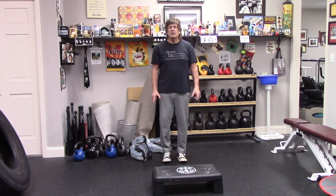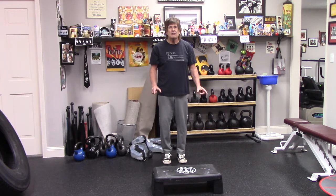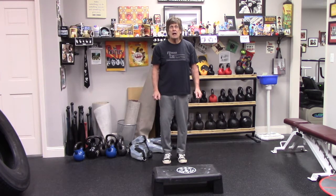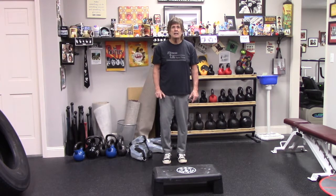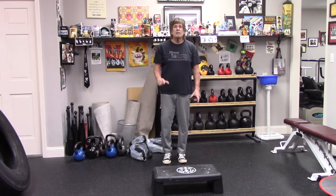Why do I emphasize the lower body so much? Because if you can't get from point A to point B, it doesn't matter how big your arms are. The second thing is that these are going to be single-leg guided exercises. Because walking is 80% weight bearing on one leg. If you can't control a single leg, you're always going to have trouble walking, running, and stair climbing.